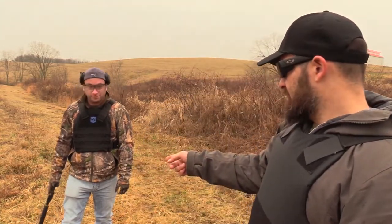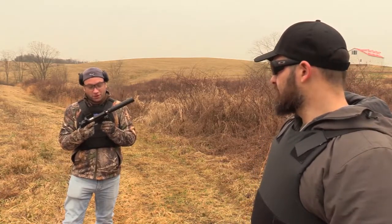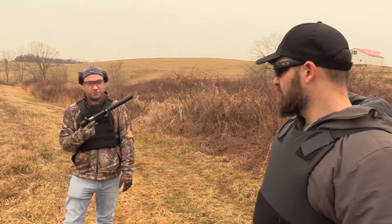We're going to start off with 9mm, .45, and then .44 Magnum. What gun are you using? This is my M&P Pro Series Core — it's wearing a Trijicon RMR and a TLR1-HL from Streamlight, and I did a bunch of other stuff to it too.